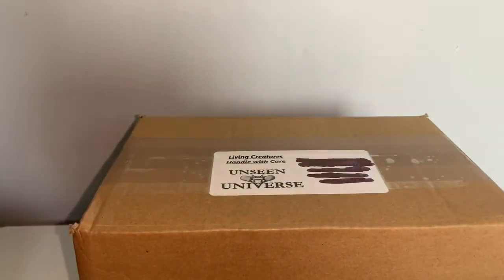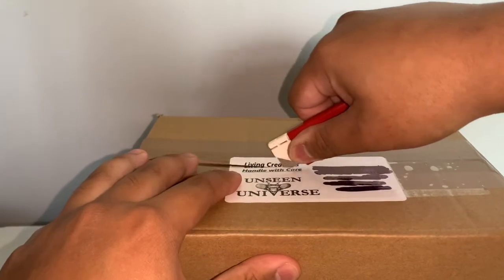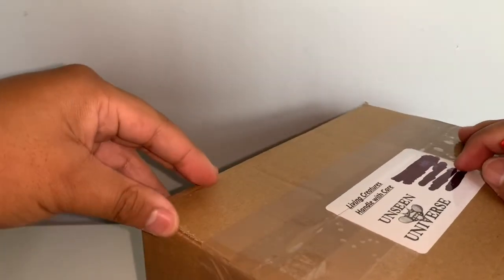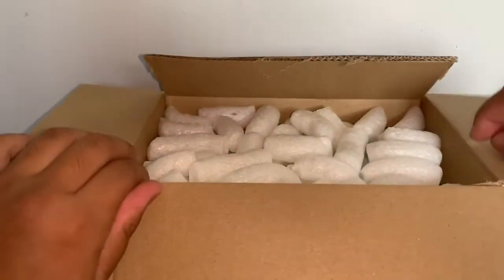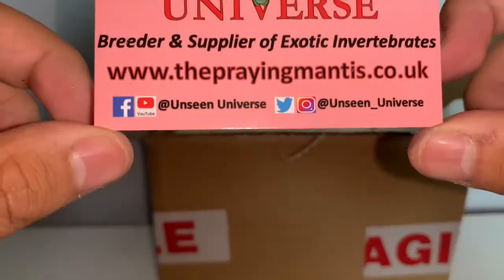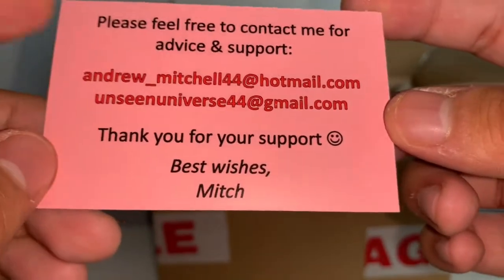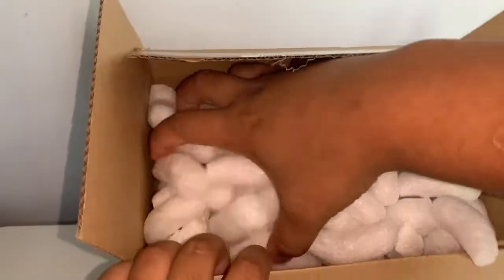This is actually the first time I've ordered from both of these companies — I've been looking to order from them for a while. Getting into the box, it's packed really nicely with packing peanuts, which is great because it protects the inverts inside. Here is their business card with their iconic logo and contact information. I'll be leaving the link to the website below — go check them out on YouTube, Facebook, Twitter, and Instagram.